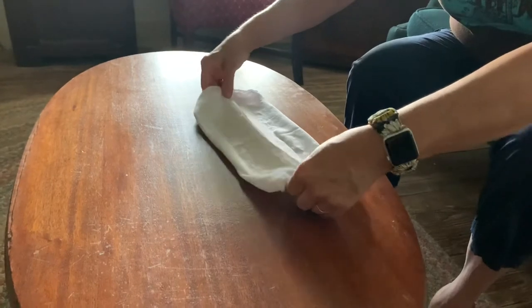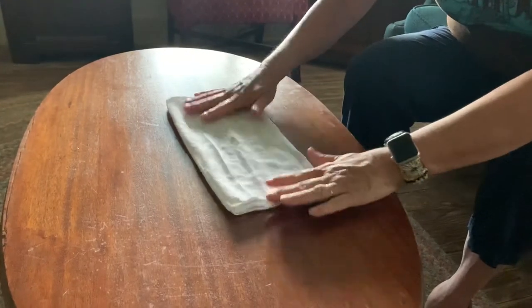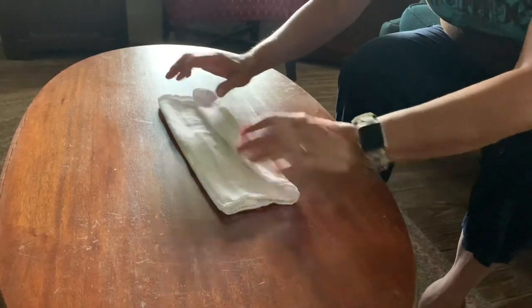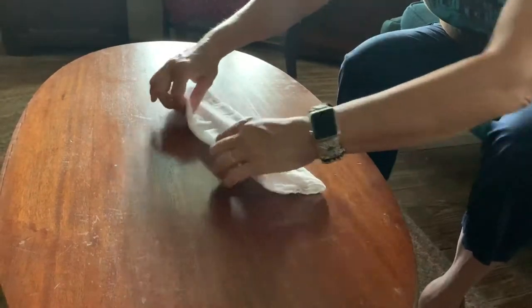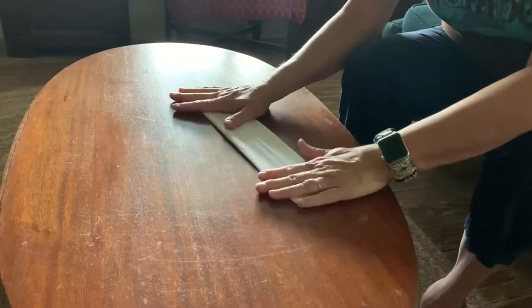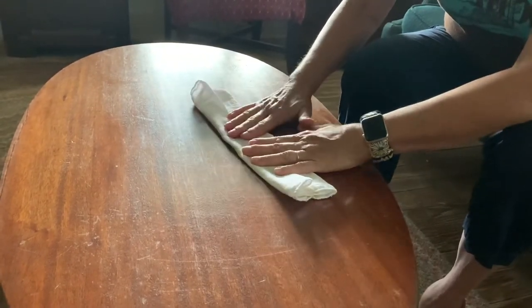Then take it and flip it over and repeat. Fold both ends into the middle. This now becomes the outside.